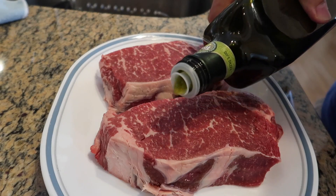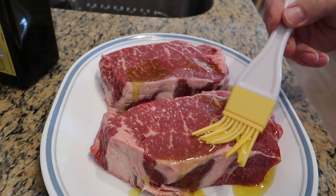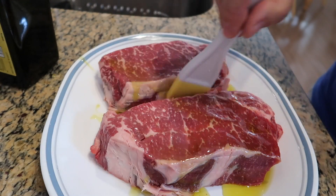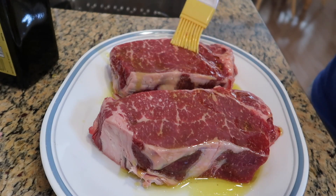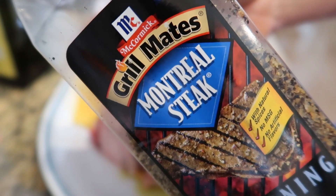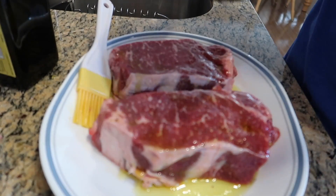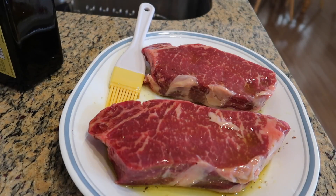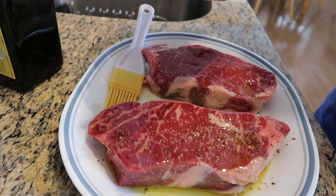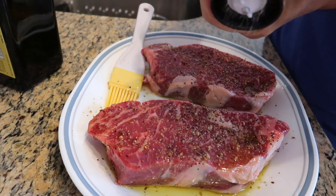I usually wrap these up in paper towels for a couple hours before I prepare them, just to get some of the moisture out. Then I brush on some olive oil — front, back, and on the sides. These have been trimmed of any excess fat around the edges, leaving just a small layer. I like these Grill Mates Montreal Steak Seasoning — it's got garlic, salt, pepper, and different things that really come out great on a steak. I put that pretty liberally on front, back, and sides.